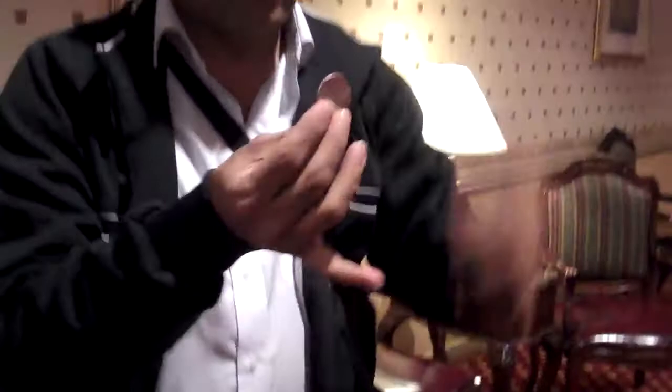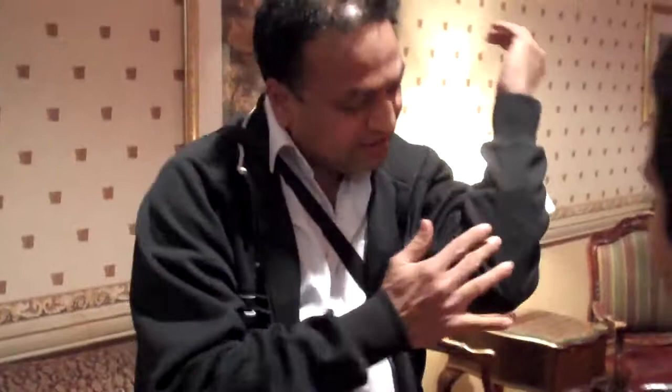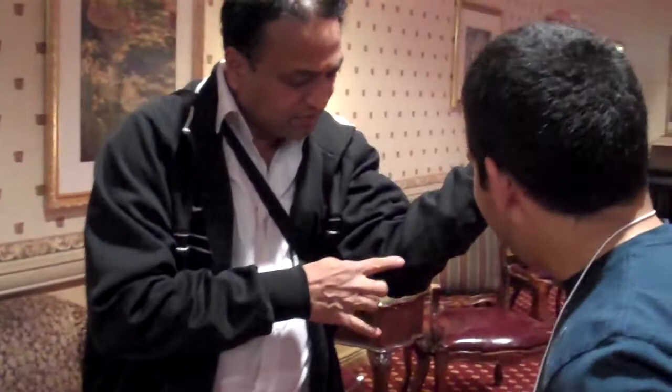How to vanish a coin. Just hold here, bring it here, rub it, and put it inside. It's here. See, you can press here. You can feel it. Touch. See, don't touch so hard.